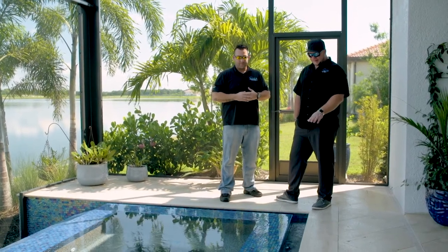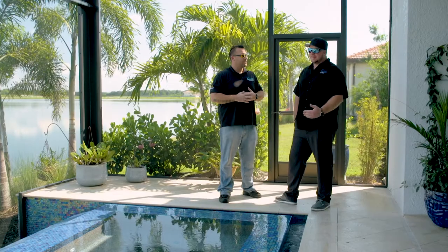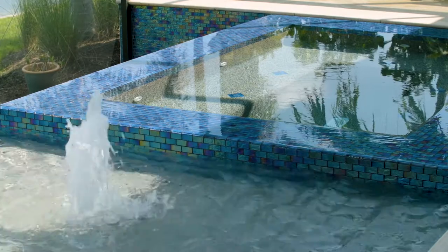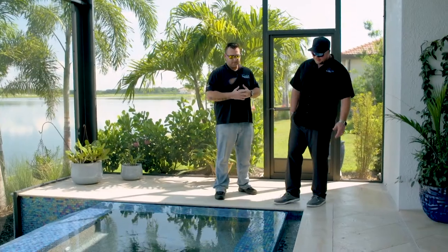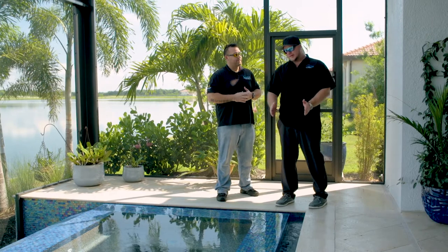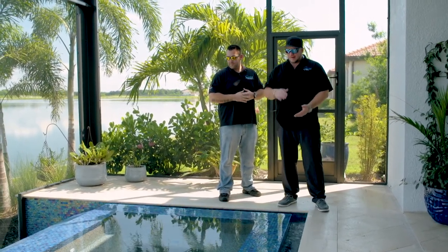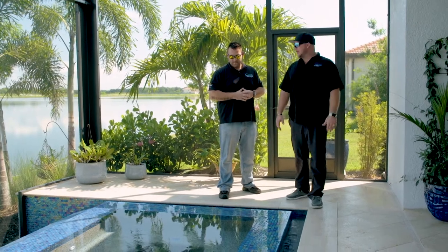Especially when you have a flush spa like that, it makes it easier for kids and elderly to get out and over into the sun shelf, the pool, or onto the deck. If you have a raised spa you have to step up and over, and our beams are always 12 inches because they're pre-plumbed — the higher you go, the harder it is to step, especially when you're coming out of water.